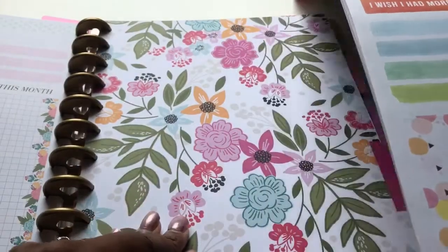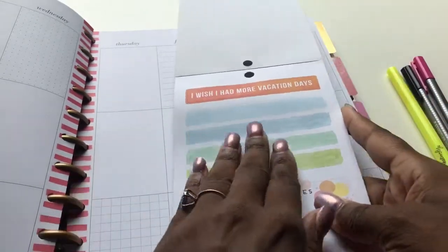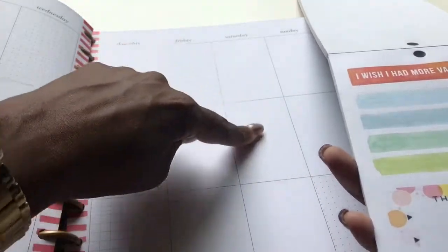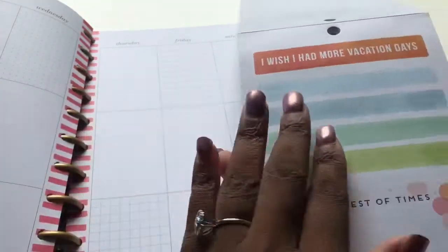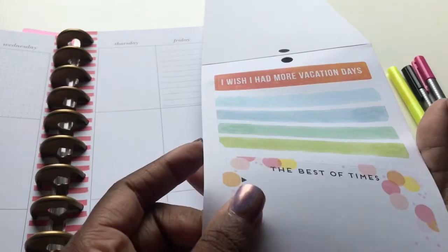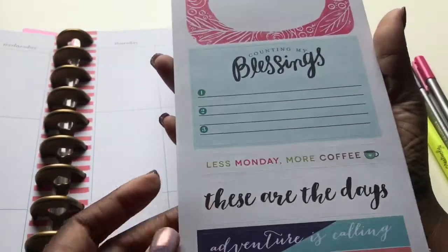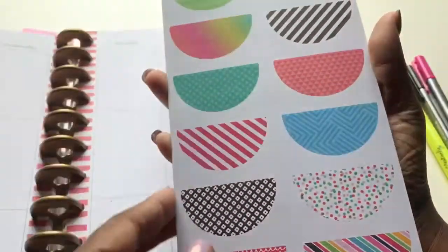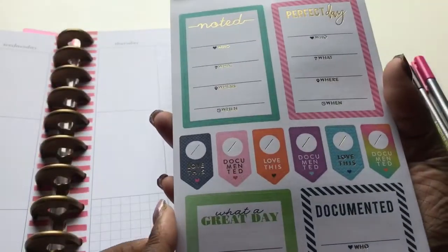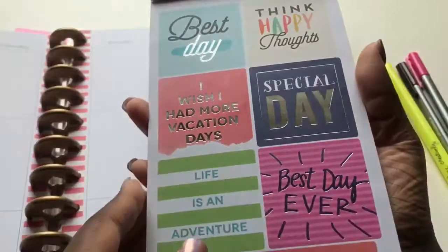And these are double boxes — let me show you what I mean. It actually covers up two of these boxes. This one sticker covers going across the long way — covers up two boxes going the long way. So here's some more double boxes: 'Less Monday, More Coffee' — I need that for today. And then here's some half circles. Here's some 'Who, Would, Win, Where.' Here's some quotes, some more quotes.